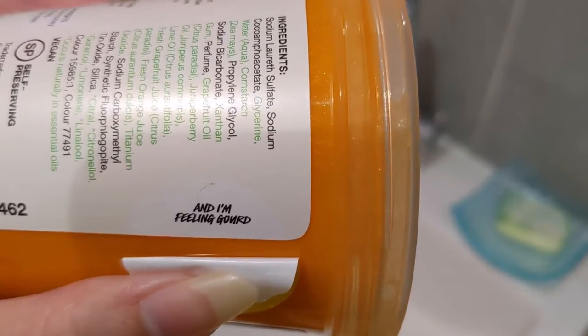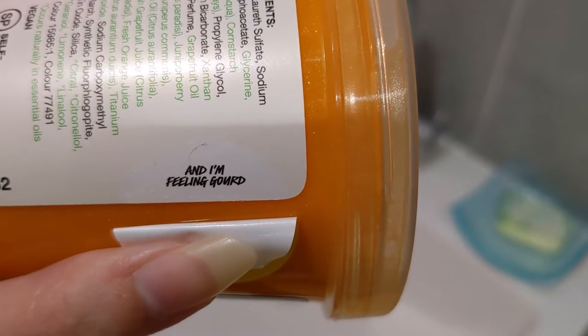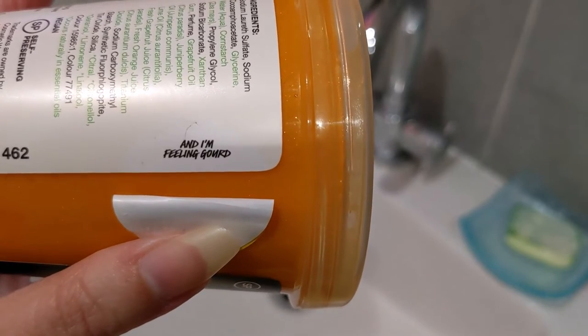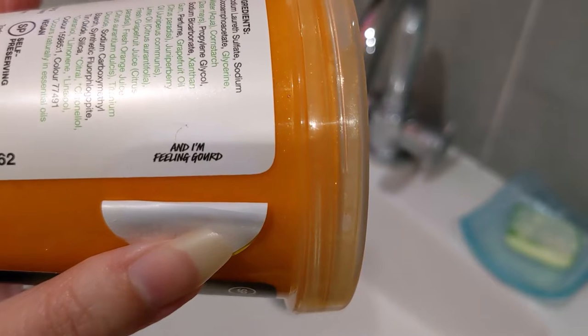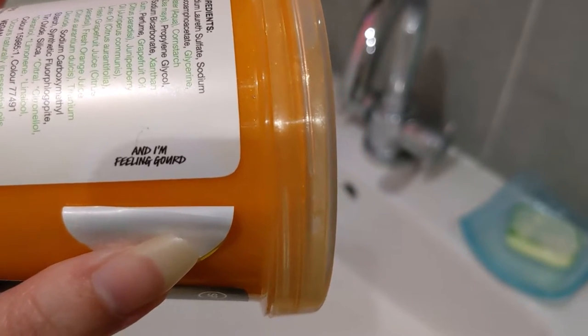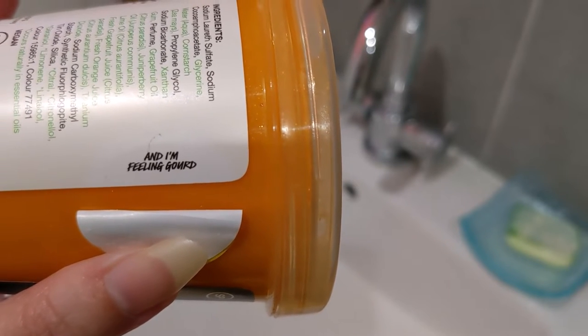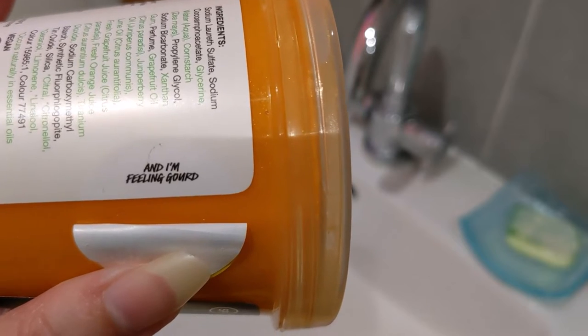If you peel back the sticker it will have a little saying on the back, and on this one it says 'I'm feeling gourd.' I did have to google that word because I'd never heard it before — 'gourd' apparently refers to a fleshy, hard-skinned fruit or vegetable, like a pumpkin or squash. So now it makes more sense to me.